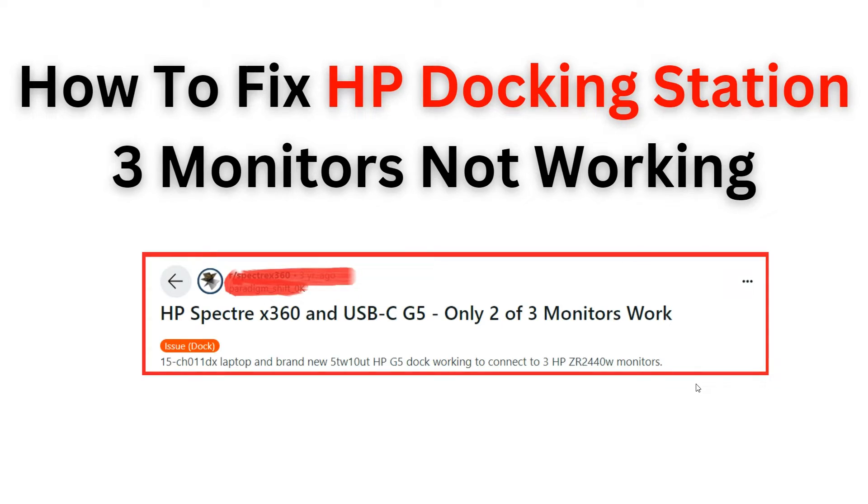Hello everyone, welcome back to the YouTube channel. In this video tutorial, we'll learn how to troubleshoot and fix the issue of three monitors not working on an HP docking station. Follow these step-by-step instructions to resolve the problem and get your setup working seamlessly.